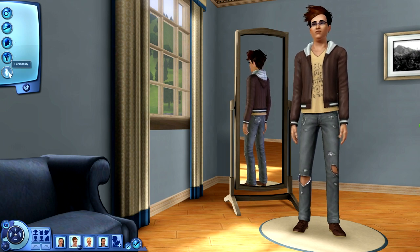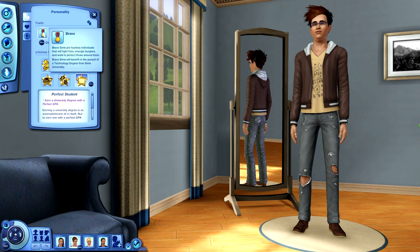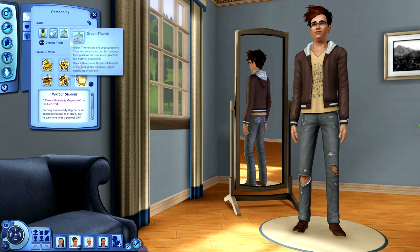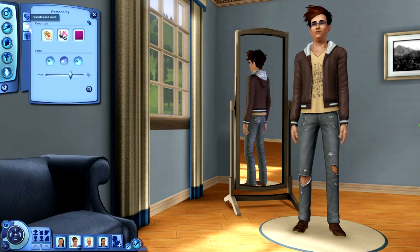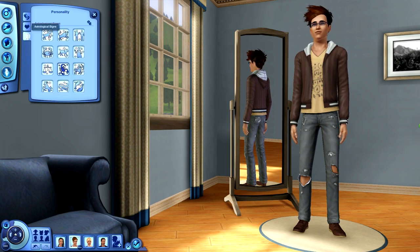The next sim is Spencer Holt - he's kind of our little geek in training. He's Brave, a Computer Whiz, has a Green Thumb, is Handy, and Socially Awkward. That trait just seemed to be the perfect one for him. He's going to be the Perfect Student, meaning he has to earn a university degree with a perfect GPA. His favorites: he likes Ratatouille, his favorite music is soul, and he likes the color violet. His sign is Scorpio.